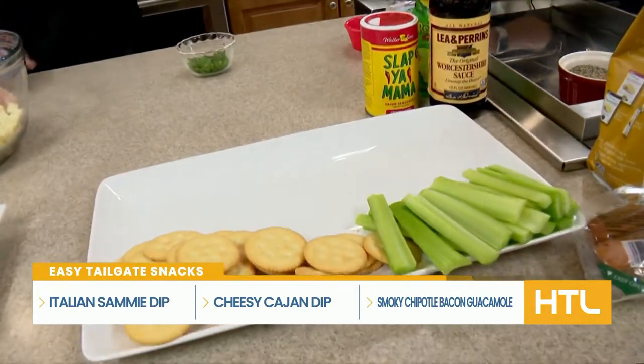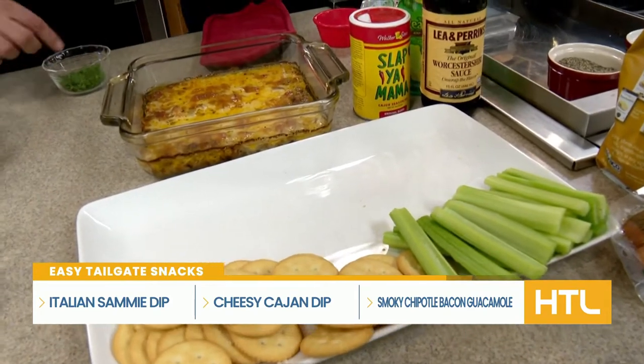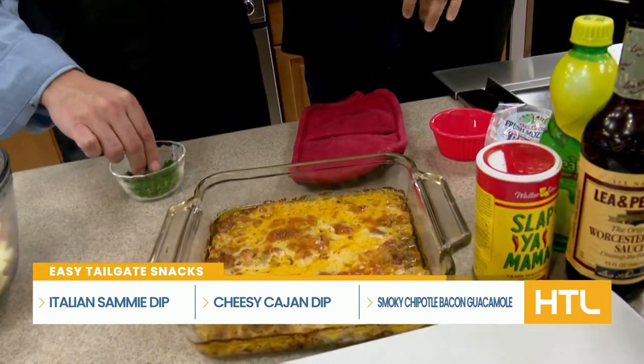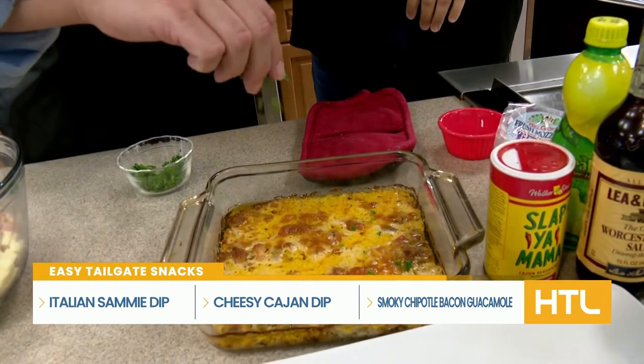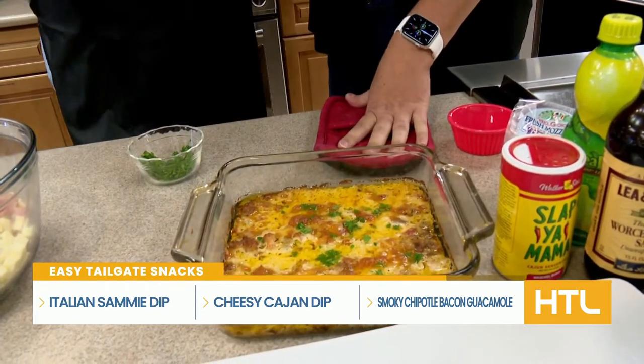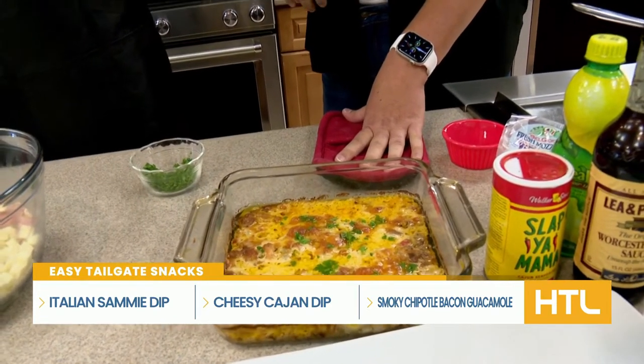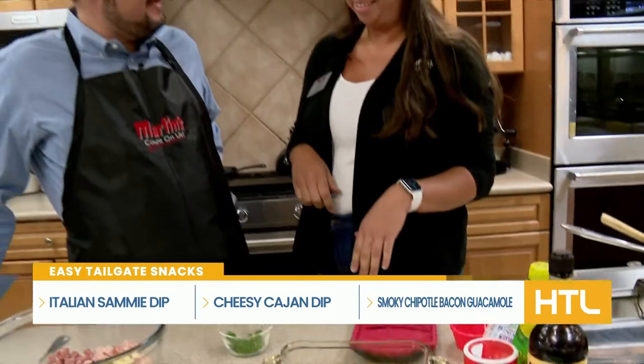That looks so good. It's cheesy, it's sausage-y. We're putting a little bit of parsley on top just to decorate it. An easy go-to recipe, and with Eckridge sausage being on sale — it's the best and it's on sale. You can't beat it.